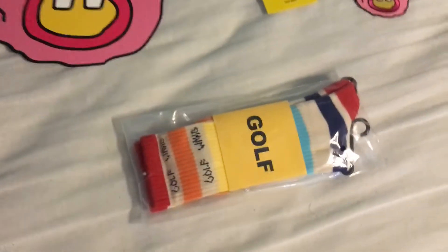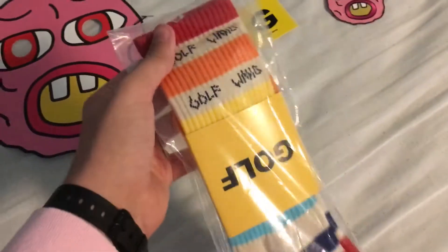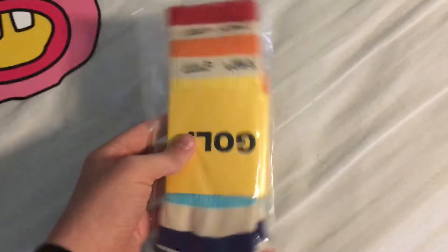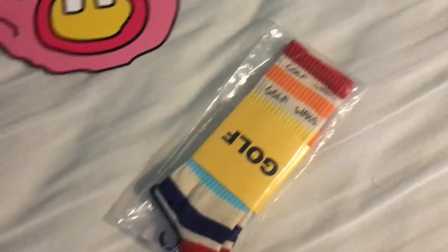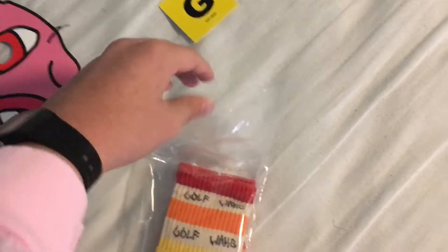And then you get a pair of random socks. I got the rainbow striped socks, which match the Golf Pride shirt. They come in this clear plastic bag.